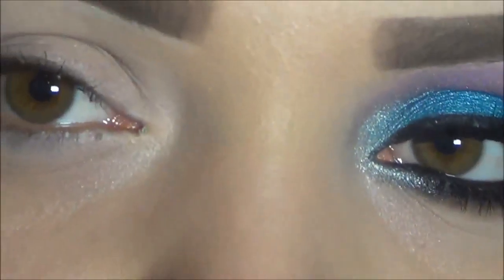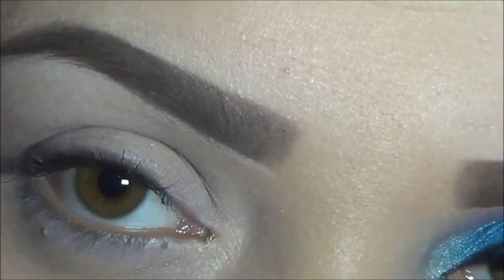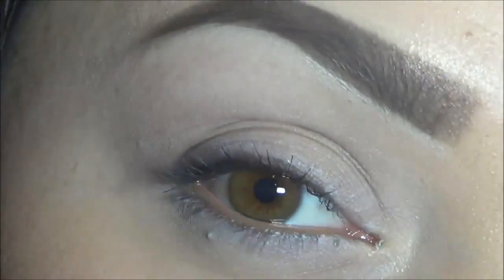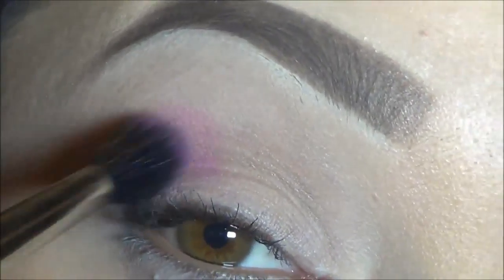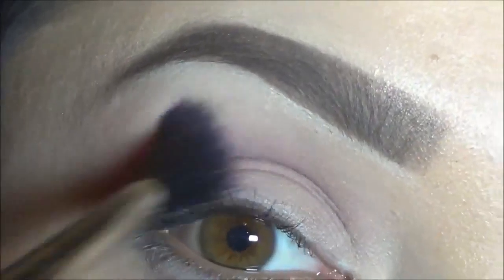I'm going to be applying that with my 224 brush. I'm going to grab that color and apply it right on my crease. And I'm just going to blend that up.